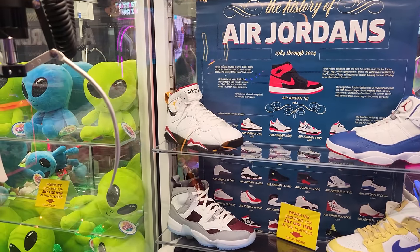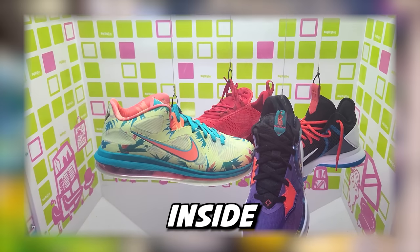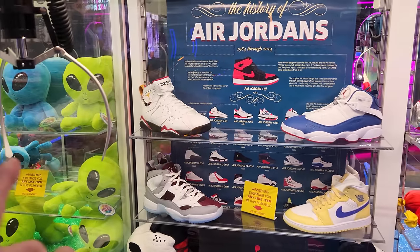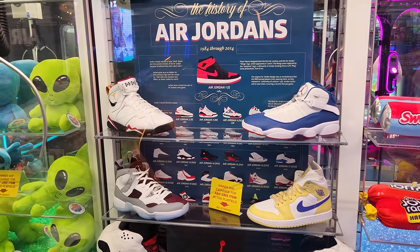It's similar to that one game we found with Barber Cut that had Nikes in it. Look at this — this arcade game has Nikes inside. I bet these are very, very valuable. But these Air Jordans, I think, are more valuable than those. You guys have to let us know because of course we don't know much about Nikes.